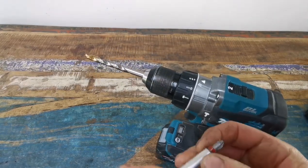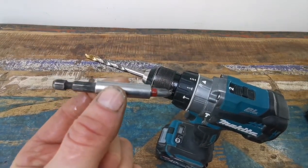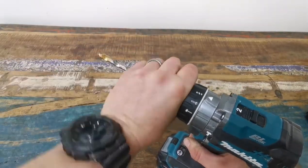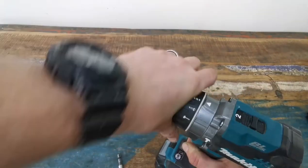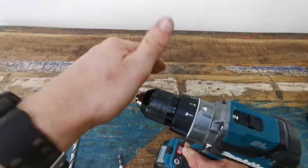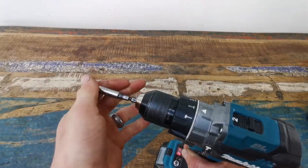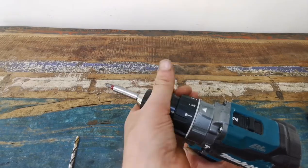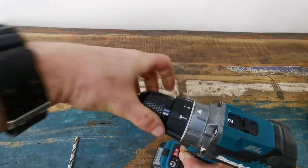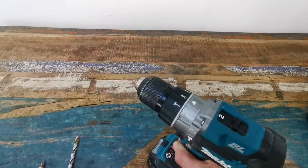And then you want to change to a screwdriver bit — no problem. You could just loosen it off a little bit. Loosen it by hand like that to get it right, and then put the screwdriver bit in. That's what you should do and it clicks like that. Same again, loosen it off and then you can put other drill bits in.